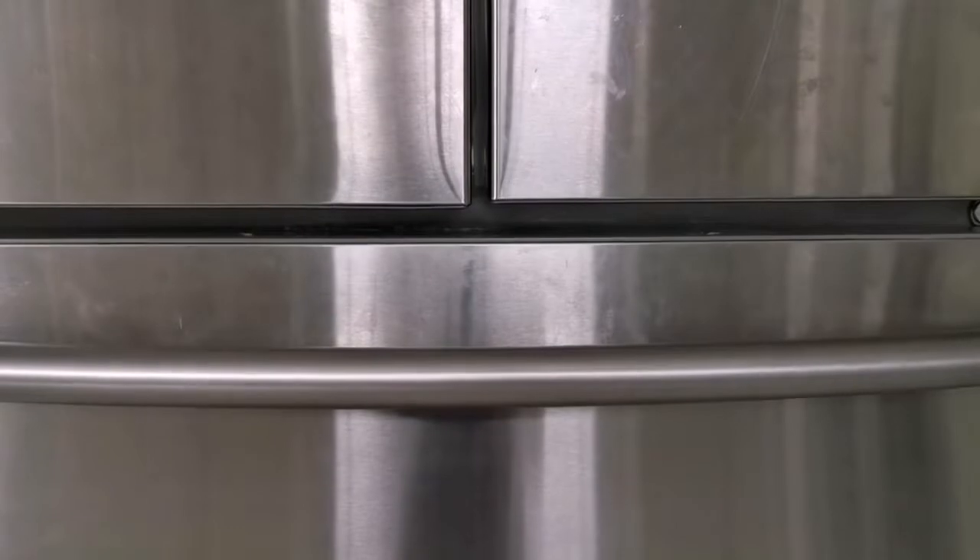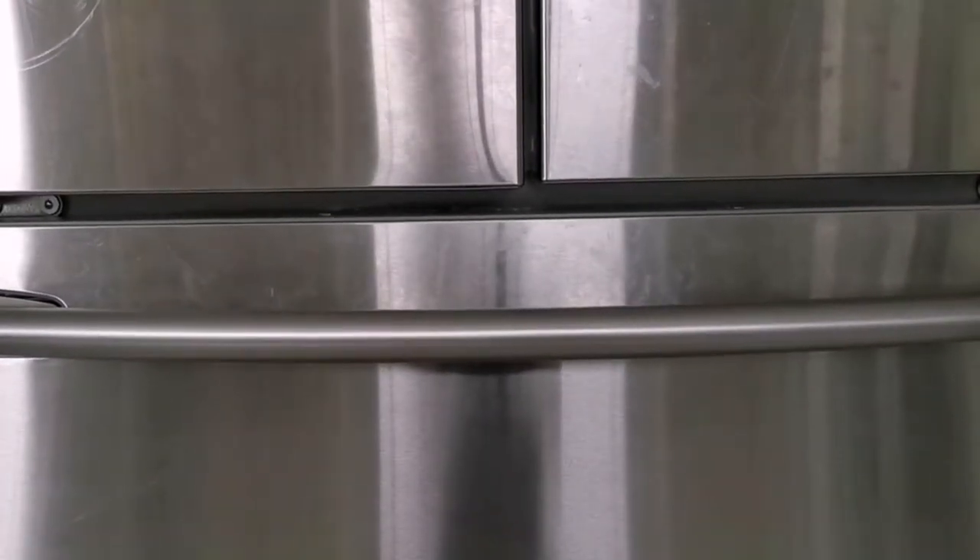The other thing I picked up was this Weiman stainless steel fridge cleaner. For however long I've had my fridge, I've always tried vinegar and water and it just doesn't cut it. You can see right there down the middle — this is how clean it got my disgusting fridge. I can't wait to use that all over. I just used an old pillowcase as a rag, and I can't wait to finish cleaning it.